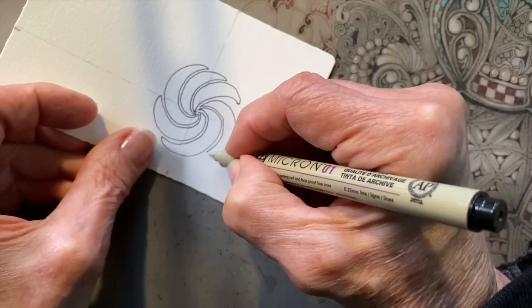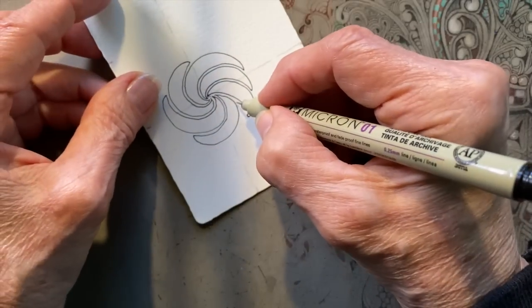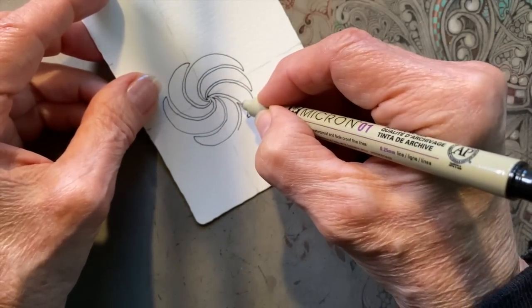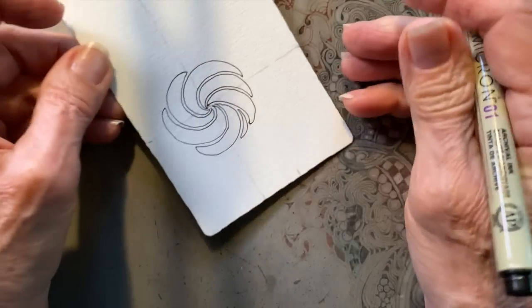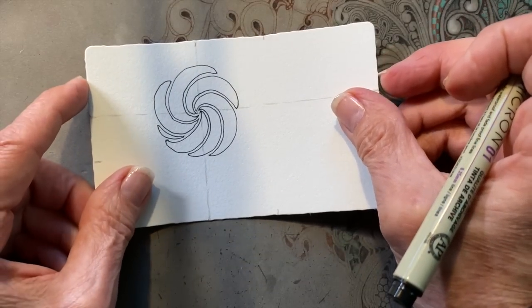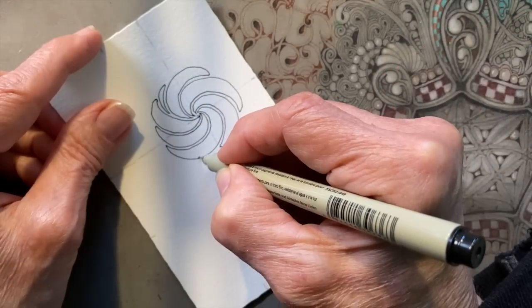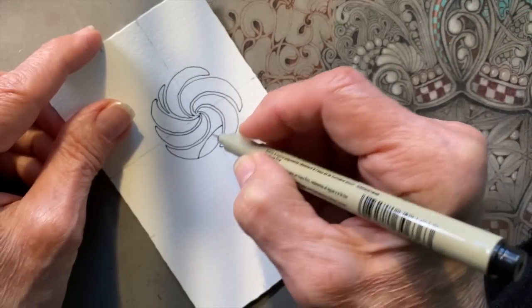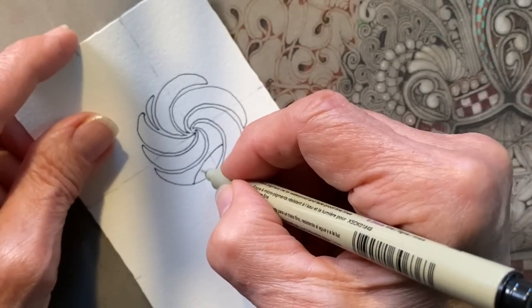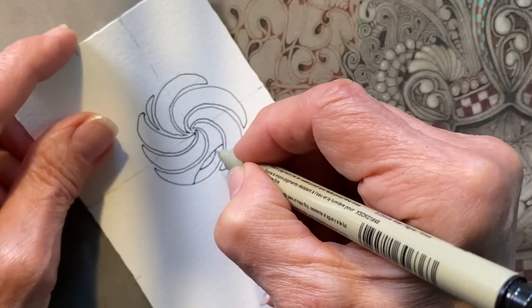These can be any size. Let's put a little tiny one right in there. They look very much like boat shells. If you go to the beach — in the newsletter we have pictures of the boat shells clamping onto each other. To me, they look like bananas, but that's me.